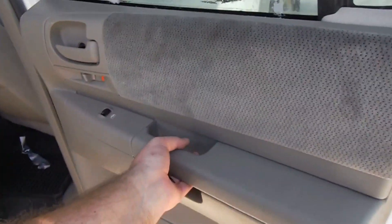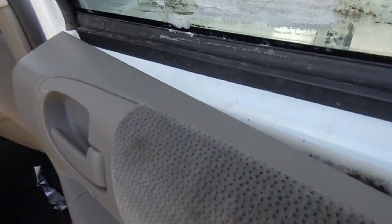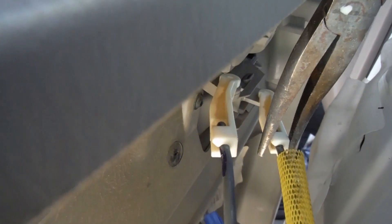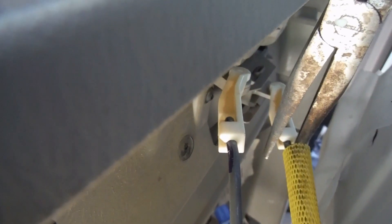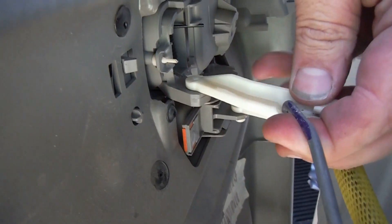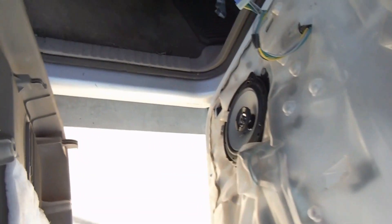Once you get the screws out you can just lift up on the door panel and it will come off. Now we've got a few connections over here. Down below we've got this electrical connection for our power windows — just push in and pull that out. And then up here we've got our door lock and our door handle, and these are just little plastic clips. Sometimes it just helps if you pinch that like that. Once they pop open you can just lift out the little arm and then we can set our panel aside.